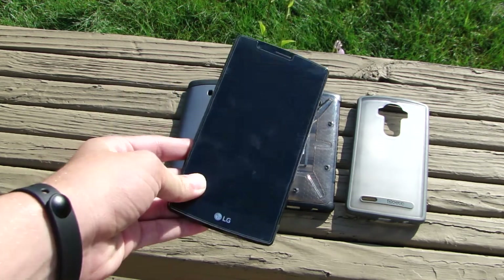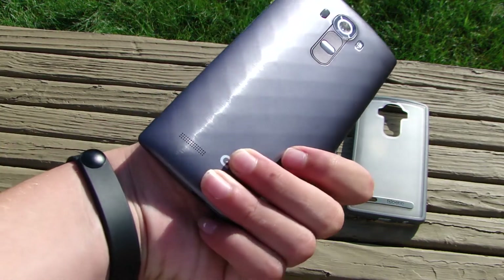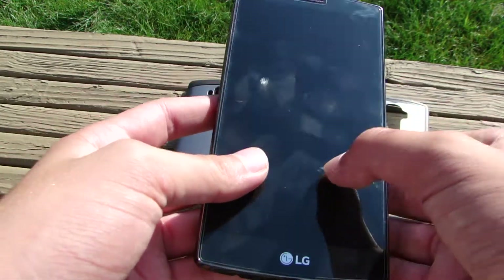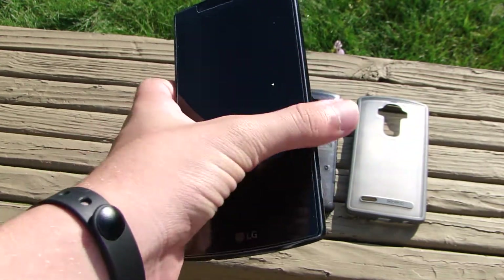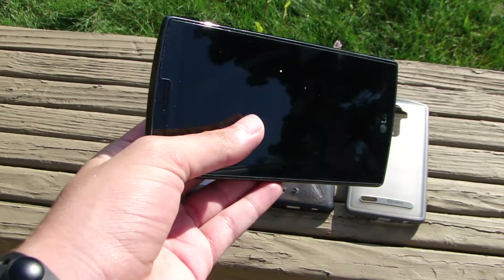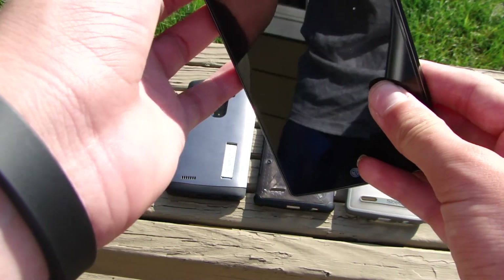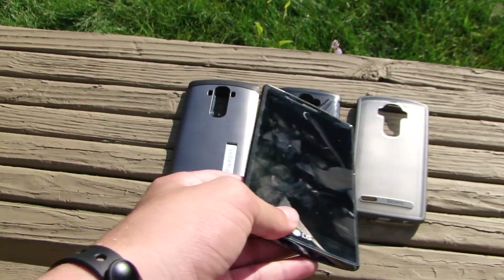Starting off with the actual LG G4 — this is a really nice phone. Right now it doesn't have any case on it and it may look like it has no protection at all, but it actually does. It has a screen protector from the company known as iCares. They sent this product out to me and it's a really nice screen protector with easy installation. It is 9H hardness and 0.33 millimeters thin — super thin, super easy to install, and it works well with every single one of these cases.